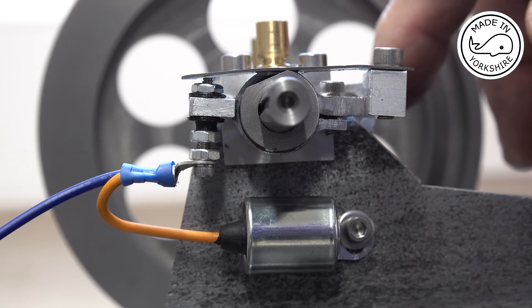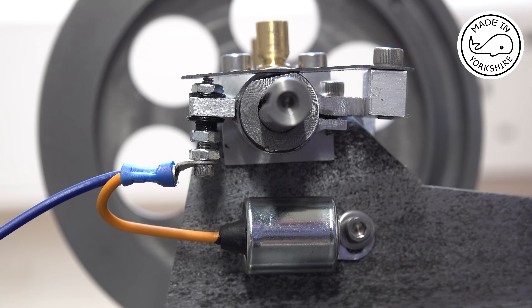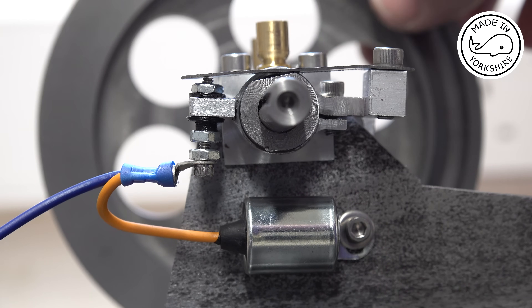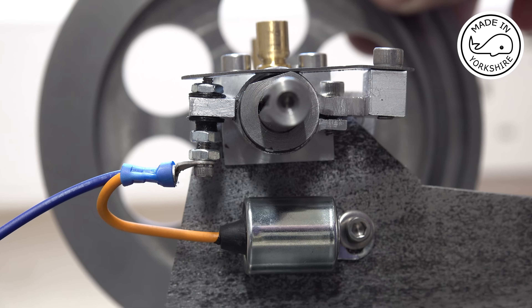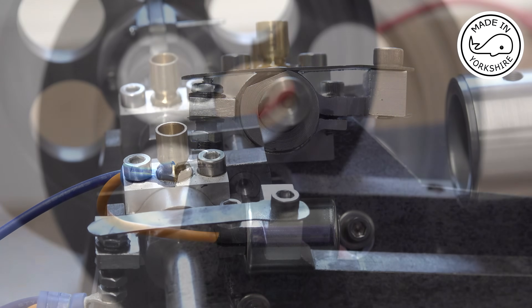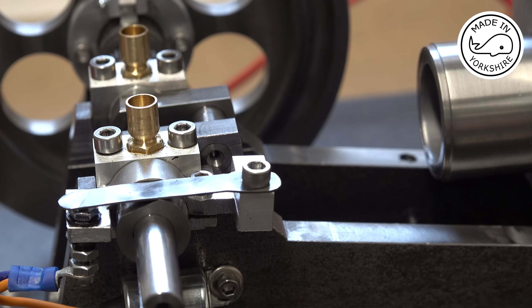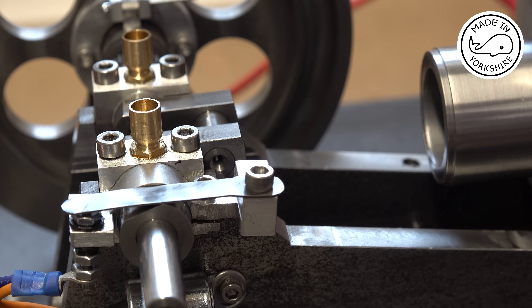You probably can't see here but it's near top dead centre. If I put a multimeter on it and measure resistance — we've got contact there and as we turn it round — it's just gone off there. And that's the position of the crankshaft, so it's pretty much spot on top dead centre, maybe a degree out or something like that.